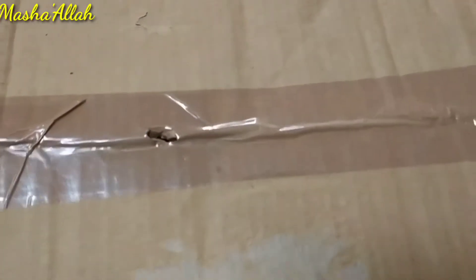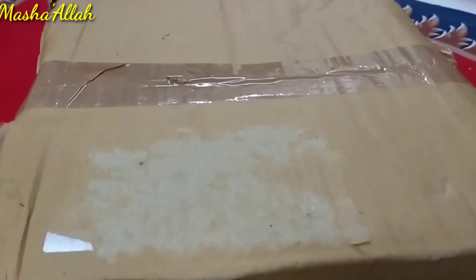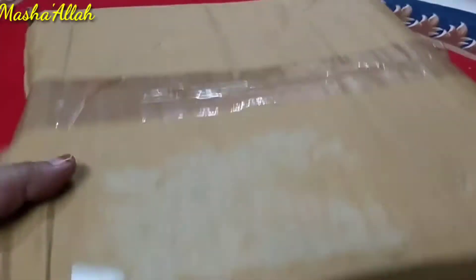How are you? I hope you will be good. I am also very good. So here I am unboxing an iron kadai which I have ordered from Amazon.